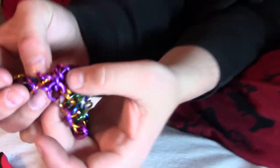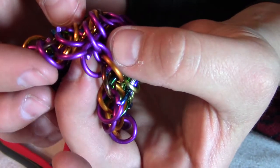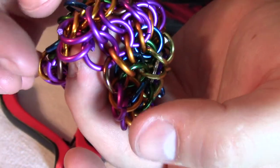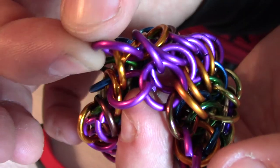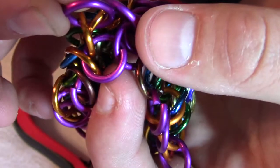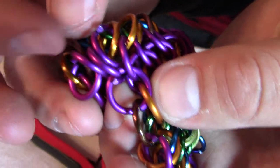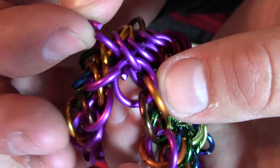Here's one way you could mess up while joining the purple rings together on the outermost layer. I've skipped one, and you can tell because there's this purple ring that's just out there — it's got two orange ones through it and no chance for it to attach to anything more.